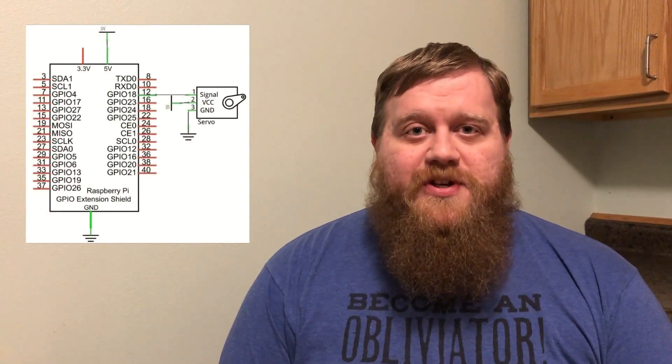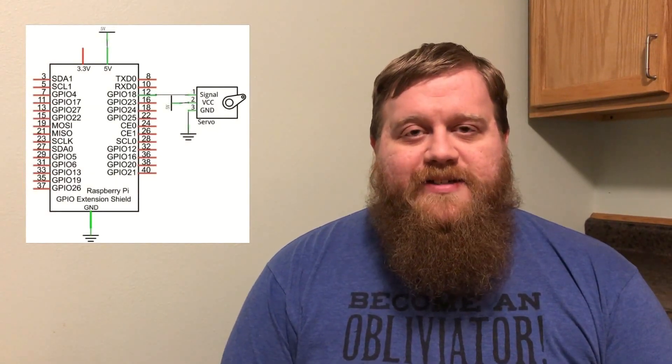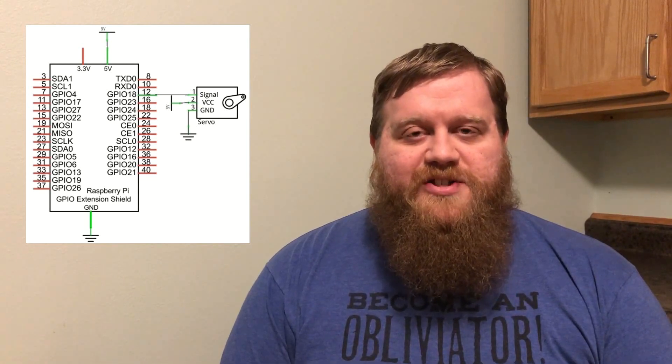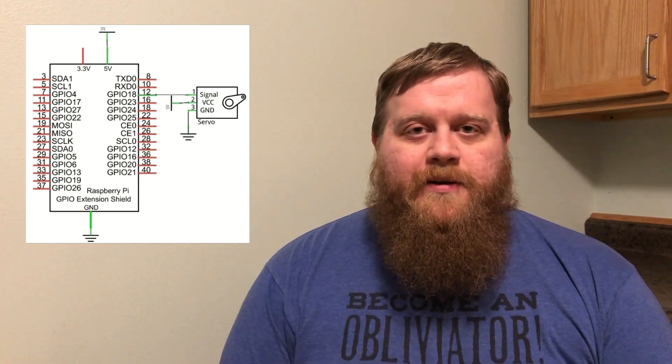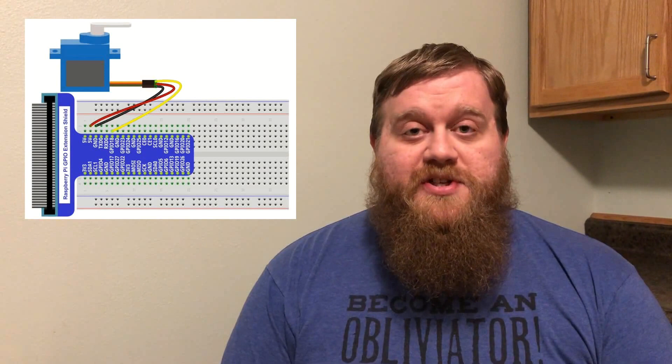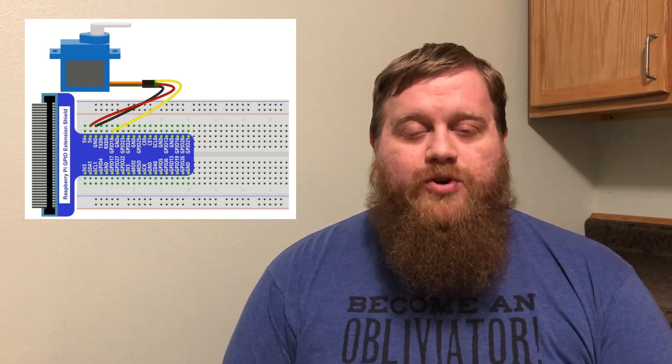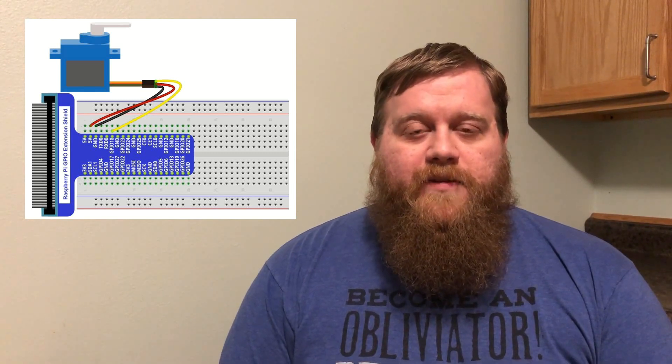Hey everyone, welcome to Thinking of Pi. Today we'll be taking a look at servos. Servos are a special kind of motor. They consist of a motor, a reduction gear, a sensor, and a control circuit. Most servos are capable of rotating 180 degrees. They also provide a lot of torque. Therefore they're very common in robotics with remote control cars, airplanes, and stuff like that.